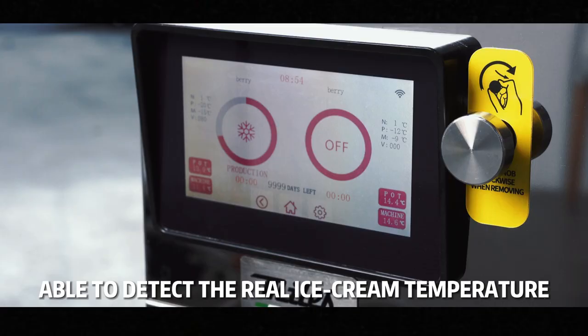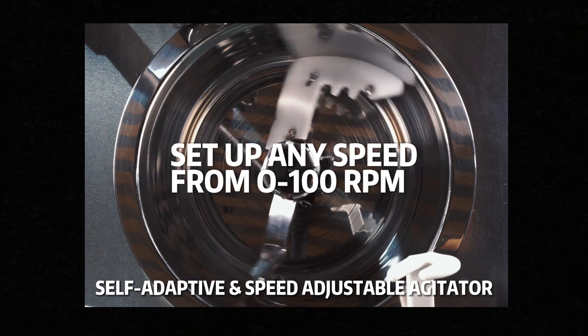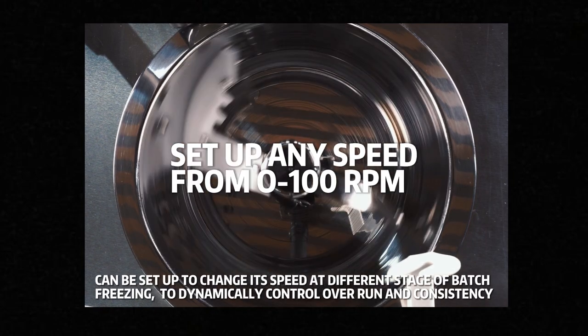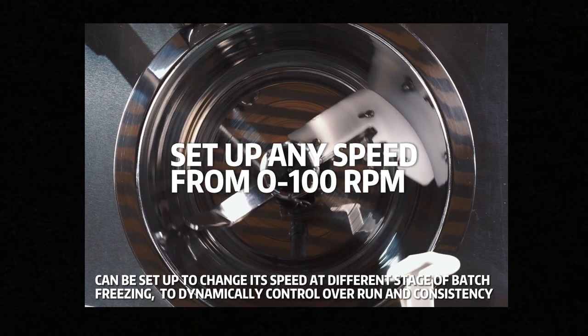For this generation, Galaxy Pro is able to detect the real ice cream temperature instead of the cylinder temperature, giving you a more intuitive and precise indication to better manipulate your creation. The self-adaptive high-power agitator can be set up to change its speed at different stages of batch freezing to dynamically control overrun and consistency.